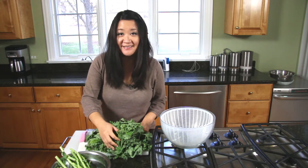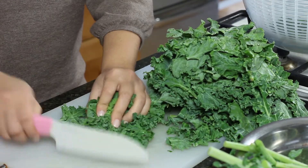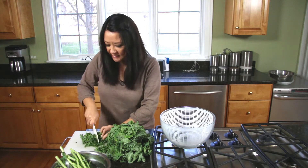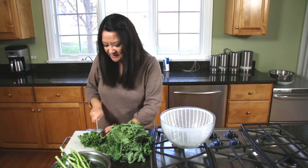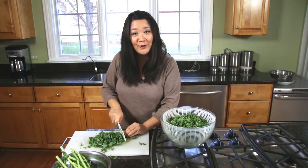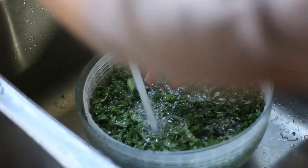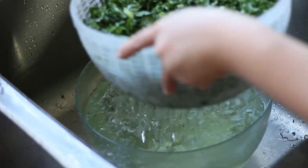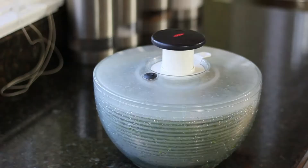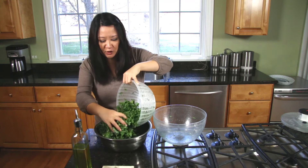That's a huge mountain! Now you're just going to kind of scrunch it up in your hands and make little thin ribbons. The reason you want to make thin ribbons is because kale is kind of a tougher leaf, so it just makes it easier to chew and turns it a little bit more palatable and soft.